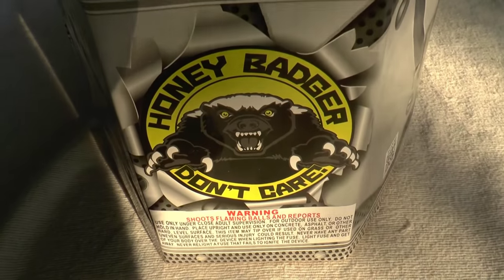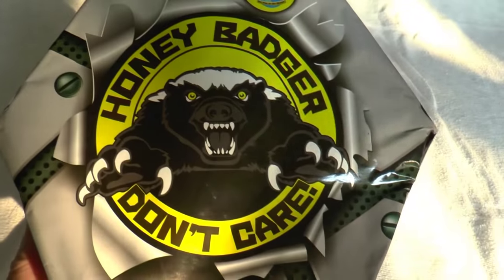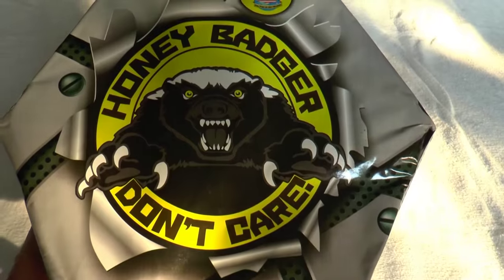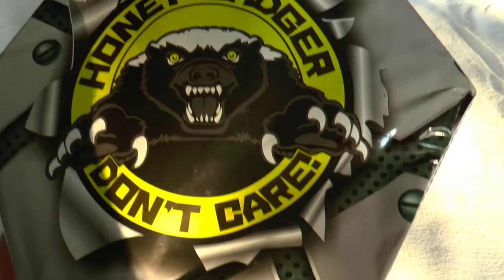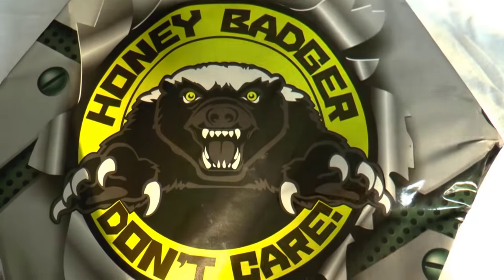I have to apologize a little bit for the smoke. It rained here today and unfortunately the smoke's hanging. Okay, now we're going to move into number three — the Honey Badger. Honey badger don't care! Now, if you watch YouTube videos like mine, you know all about the honey badger and he don't care — only they call it something else in their video.